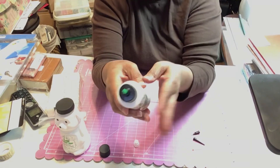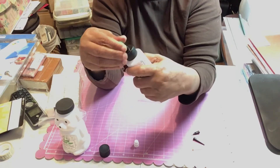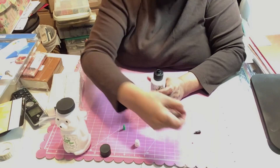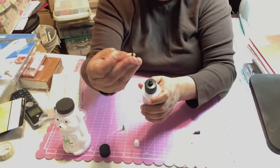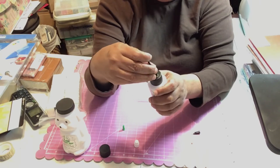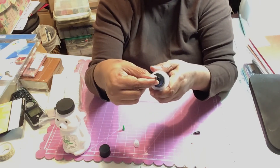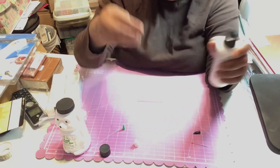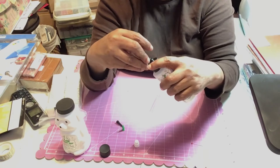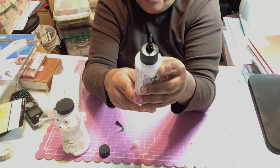When you're not using the glue you put the storage tip in and turn it to keep it closed. When you want to use it you take this fine tip, stick it in and turn it, and you can use that tip on the bottle or screw on the extra fine tip on top.